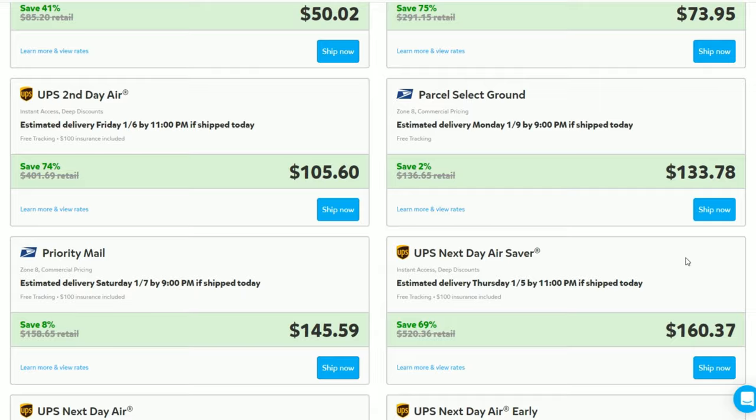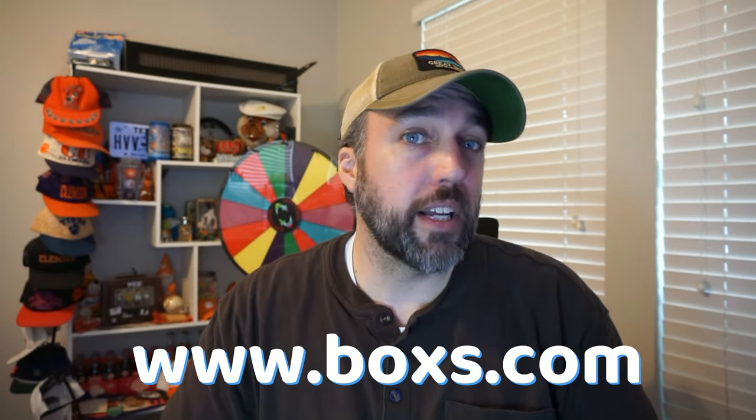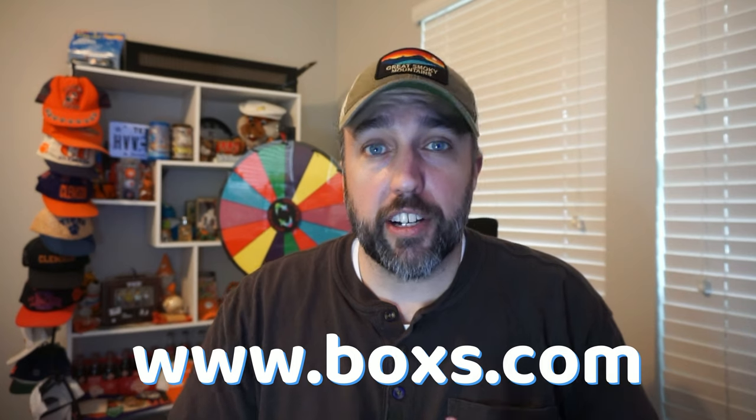I get a lot of questions on where I get my boxes. I'm blessed to have a local supplier. If you're in the Southeast, check out boxes.com — that's Corrugated Containers. They've got great customer service and pretty competitive prices. I've also linked some on Amazon below, and there are several other sites online where you can buy good boxes. This is absolutely not the only way to ship golf clubs — it's just the way I do it. Hopefully you guys got something out of the video. See you next time.